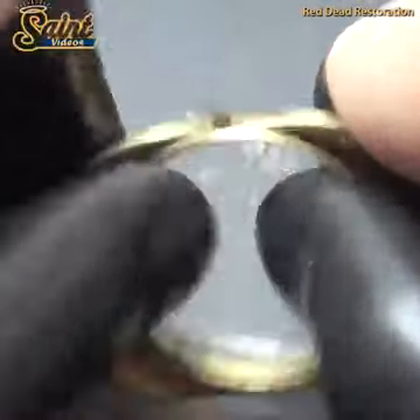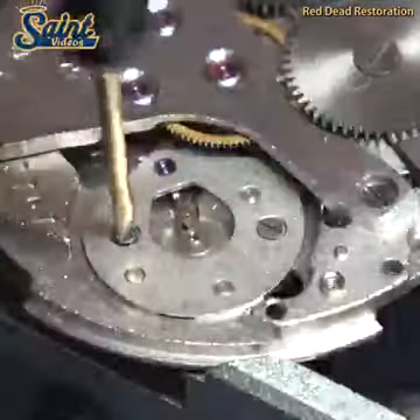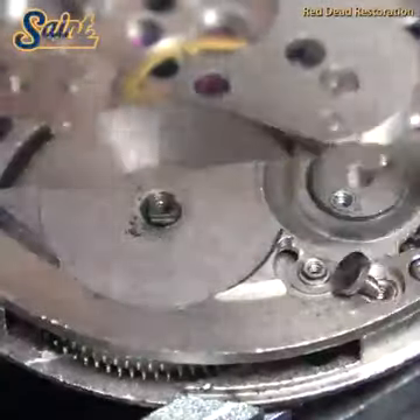We will get this one out of the way early, as it is by far the most controversial. The general consensus in this area is: don't do it, as polishing the case of a vintage timepiece is very likely to devalue it.